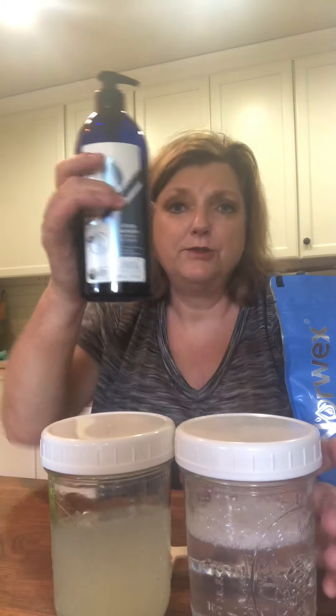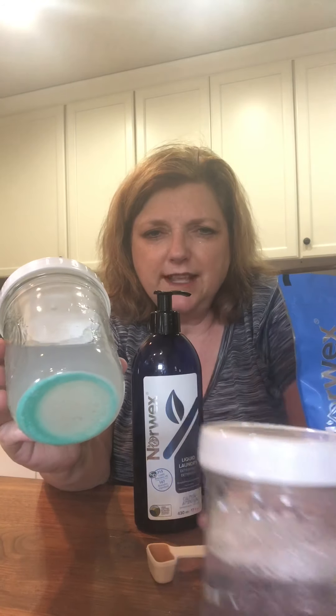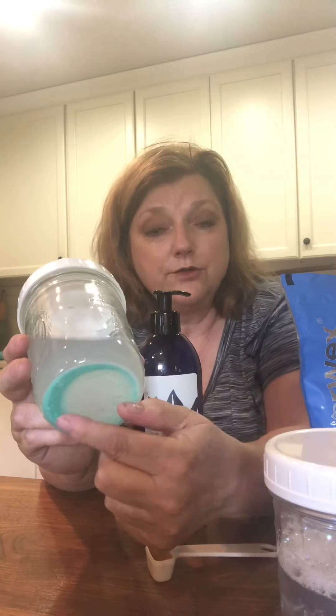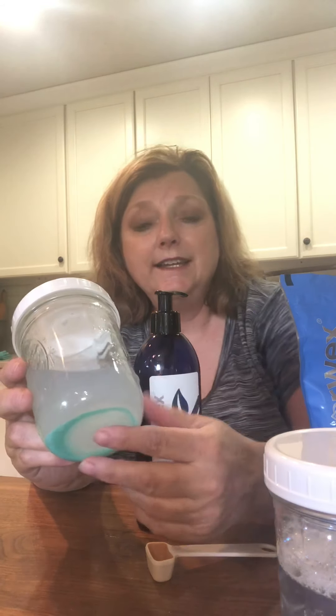Here's a comparison: both are powder — the Norwex, which does 215 loads, is plant-based and has enzymes. I did this test this morning — I used one tablespoon of each brand in one cup of hot water. Do you see that settlement in the bottom? If I wash my Norwex products with that other detergent over time, it's going to get into the microfiber and bog it down. So we don't need those extra fillers and fragrances — Norwex is the best option.